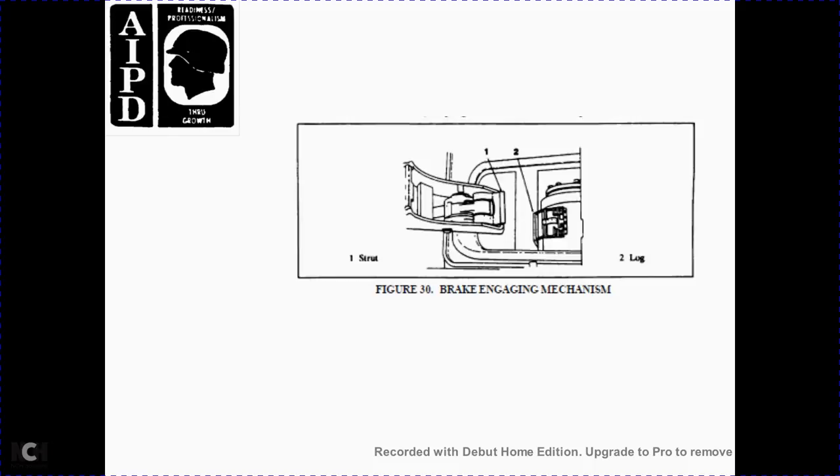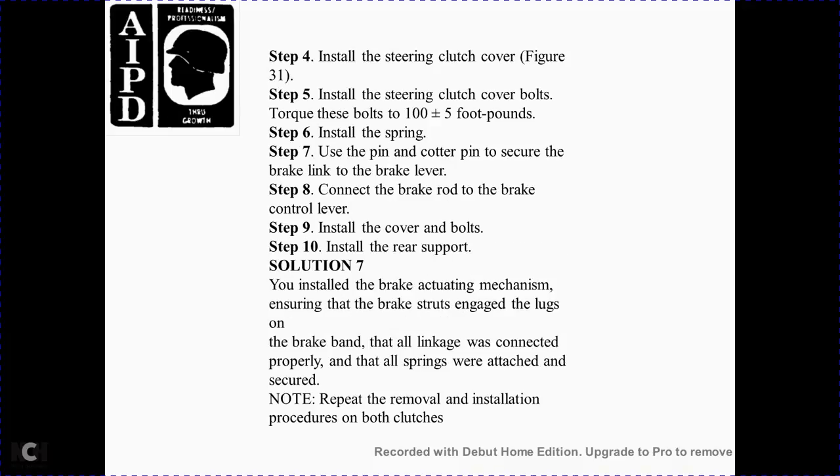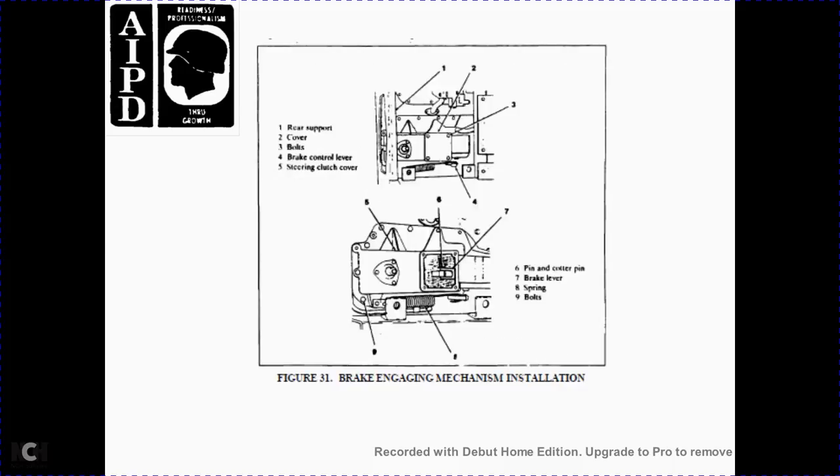Figure 30 shows the brake engagement mechanism with the strut in the lug. Step 7 — install the brake actuating mechanism. Lift the brake actuating mechanism into position, show the brake band starting to engage with the lugs of the brake band, then install the brake actuating mechanism. Figure 30. Step 3 — install the bolts holding the brake actuating mechanism in the bevel gear case. Step 4 — install the steering clutch cover per Figure 31, and install the steering clutch cover with the bolts. Torque each bolt to 100 plus or minus 5 foot-pounds. Step 6 — install the bolt with the spring. Step 7 — install the pin and cotter pin on the brake link and brake lever. Step 8 — connect the brake rod to the brake control lever. Step 9 — install the cover and bolt. Step 10 — install the rear support. Solution 7: You have installed the brake actuating mechanism. Check that the brake band lugs engage the lock, and that all linkage is properly connected and all springs are attached securely. Repeat the procedure for the opposite clutch.